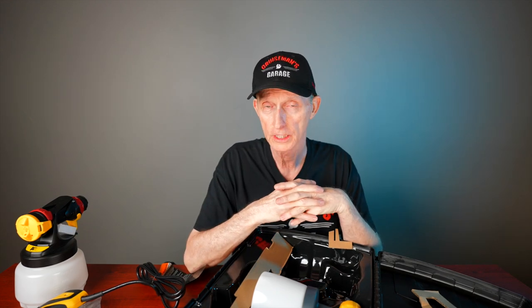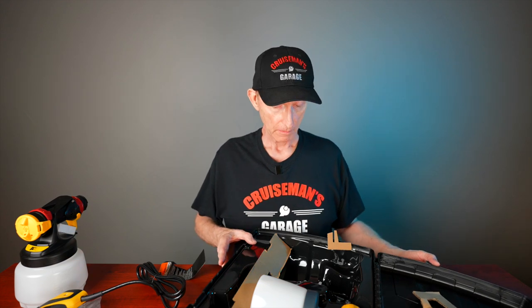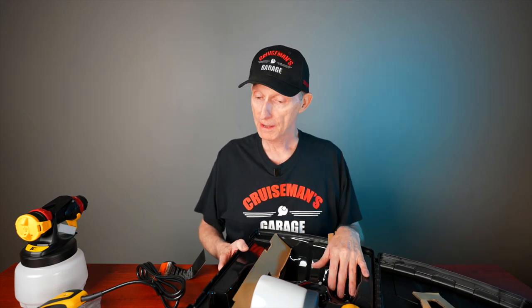I'm going to get this all set up. I'm not going to take my nice new camera out into the garage with all this overspray going everywhere. I'll try to stop and explain what I'm doing, or I'll do voiceover to tell you how it went. Let's give this thing a try. I'm very apprehensive — I'm not a painter. This is not my passion. Let's get to the garage.